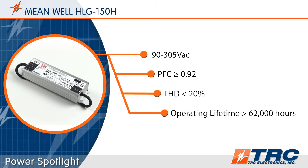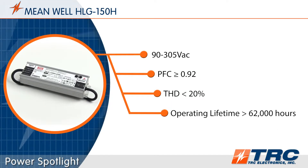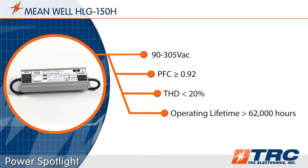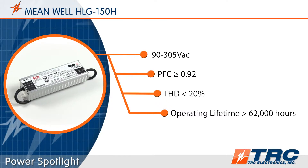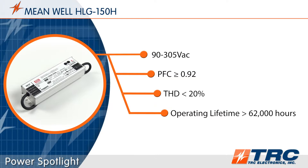All models feature a wide input voltage range of 90 to 305 volts AC, which means that these drivers can operate in 120 volt, 220 volt, or 277 volt lighting systems. These great performance features will help lighting designers meet the Design Lighting Consortium standards for solid state lighting that exist at the time of this recording.